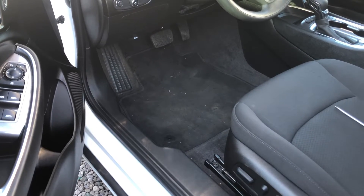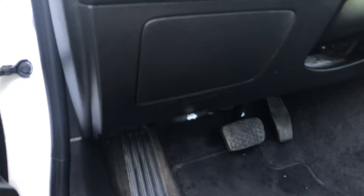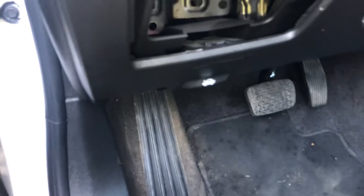The second fuse box location is located on the driver's side of the car, which is located right over here. All you're going to want to do is get a tool and open this up, just like that.